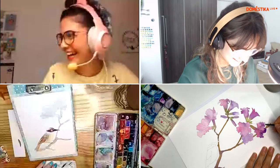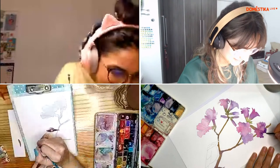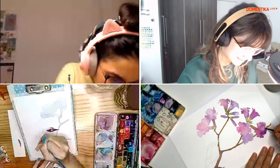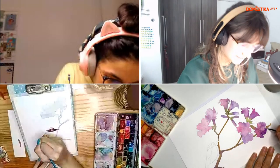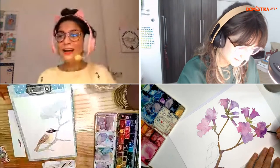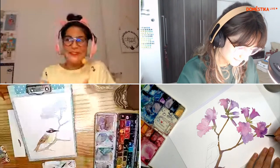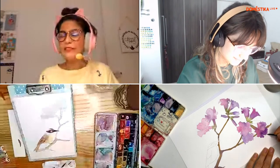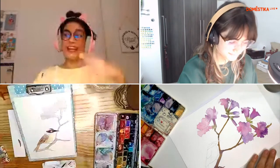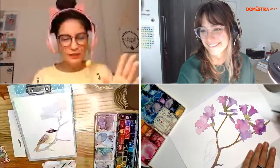Me formei, peguei meu diploma, e hoje em dia trabalho como ilustradora e professora. Sempre estive relacionada de alguma maneira com a arte. Cheguei a trabalhar em confecção, a ser estilista, social media de algumas marcas de roupa. O emprego que fiquei mais feliz na área de moda foi quando trabalhava com estamparia, porque aí eu estava desenhando, criando bastante. Era muito legal receber as peças pilotos — demorou um pouco para eu entender que eu não queria tanto a coisa da roupa, e sim a coisa do desenho.